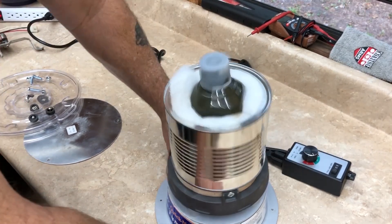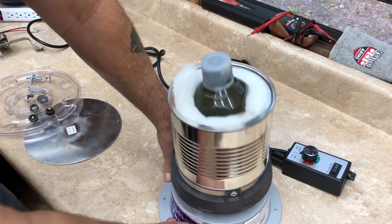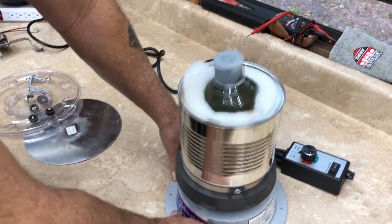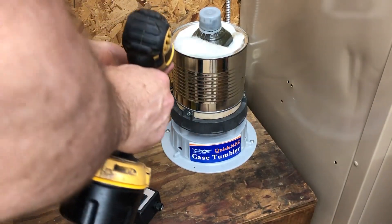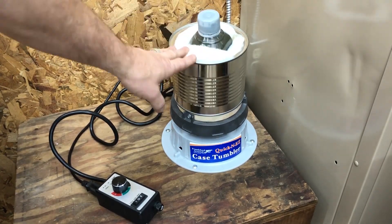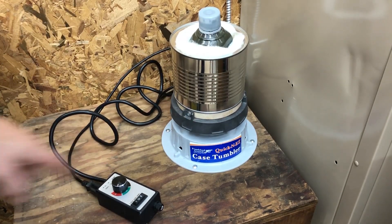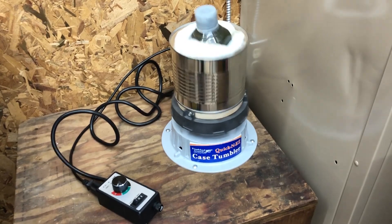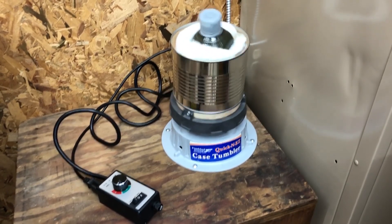I can turn it up a little if I need to. I could just turn that on for 10 minutes and forget it, come back, and it'll be pretty good. Let's get this thing mounted to a little base so it won't move. Unlike trying to do this with a reciprocating saw where you have to hold it the whole time, this here you can just walk away and come back.